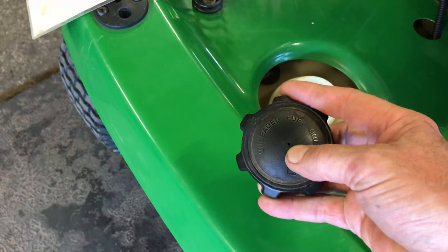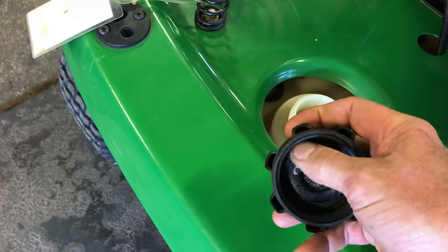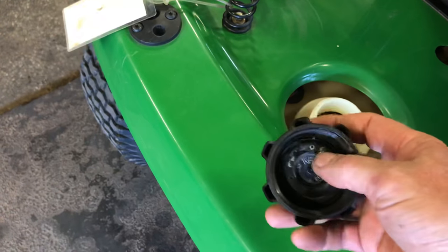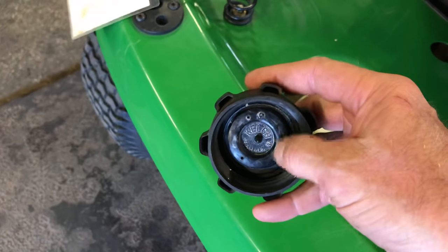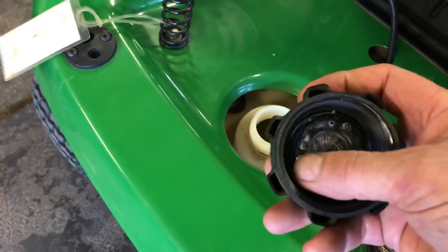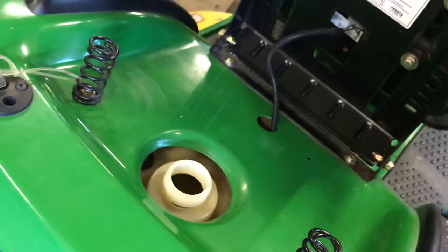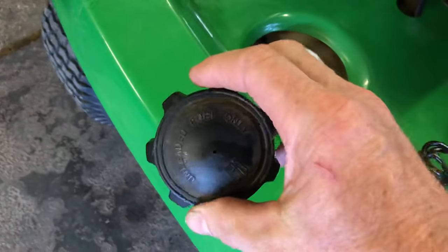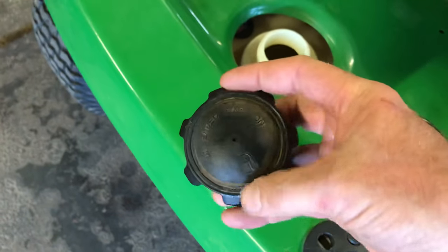All you have to do is take it off and use a pin — we use compressed air here at the shop, but just use a pin and poke it in there. There are innards inside which I wouldn't recommend taking apart; they can get very hard and brittle. I'm going to blow through right here so you can hear it. That's what it sounds like when it's clear.